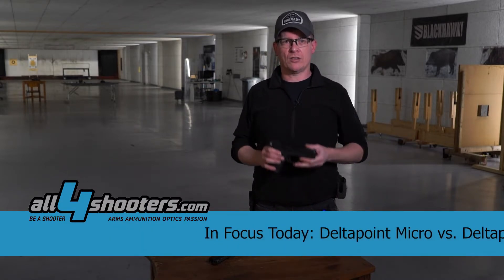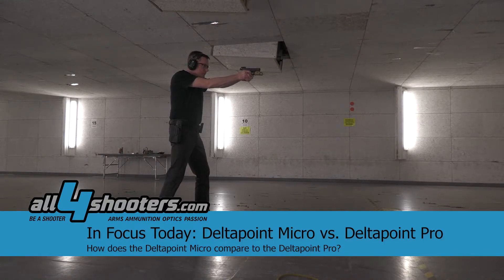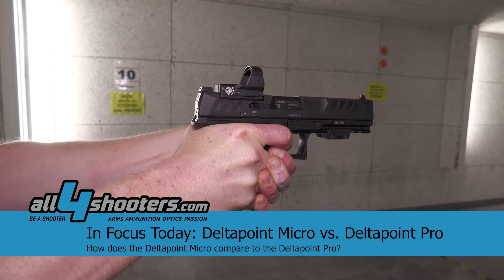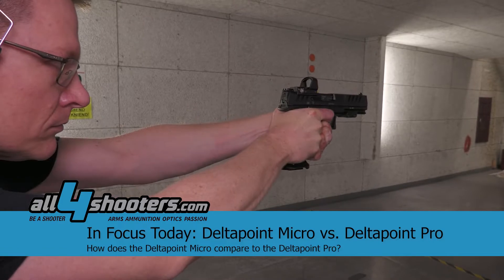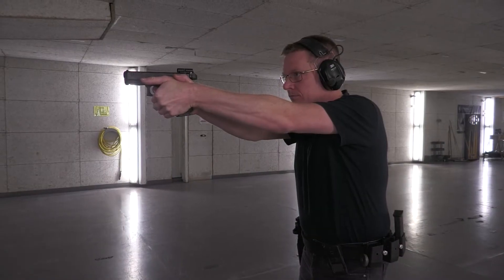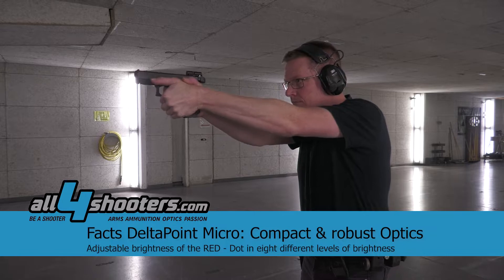Hello, all fans of all4shooters and all4hunters.com. We proudly introduce today the new Leupold Micro red dot in comparison to the Leupold Delta Point Pro. I shot both red dot sights in group shooting as well as drills on the plate rack, and I'd like to give you my opinion and point of view comparing both sights.